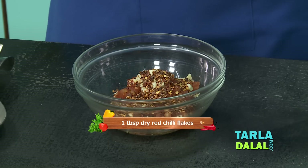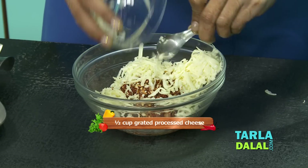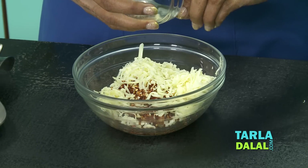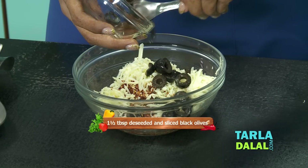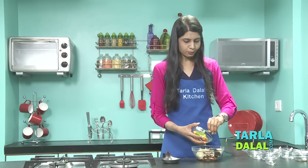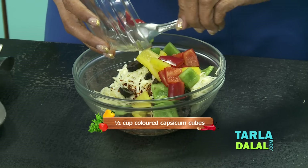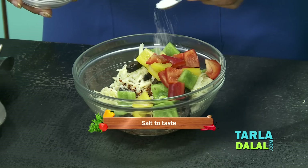Lots of chilli flakes — my favourite, I love spicy food. Cheese, another of my favourite. Black olives, sliced. Some coloured bell pepper cubes. If you have only green, you can use that as well, but this just looks too attractive. And salt.